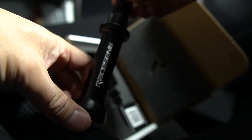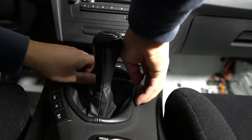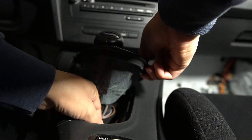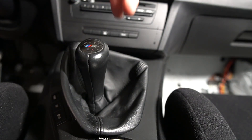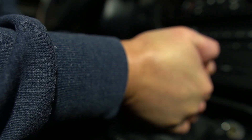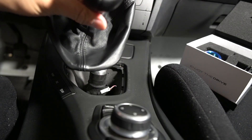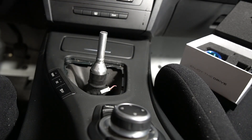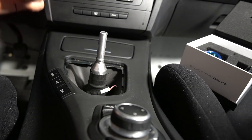I'm going to go ahead and remove the stock shift knob — hopefully I don't punch myself in the face trying to rip this off. I got the stock shift knob off. It took me a while; I don't remember it being that hard to remove, but I had to pull really hard.